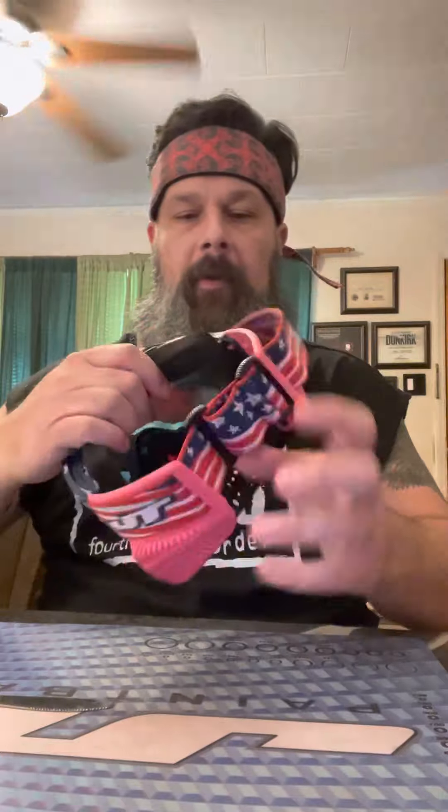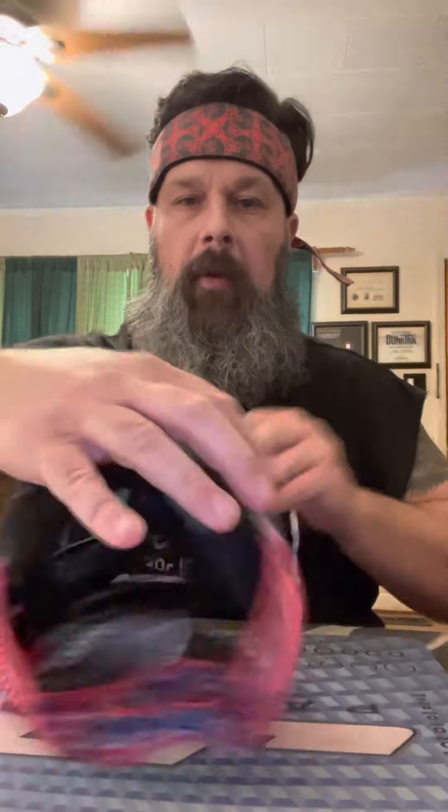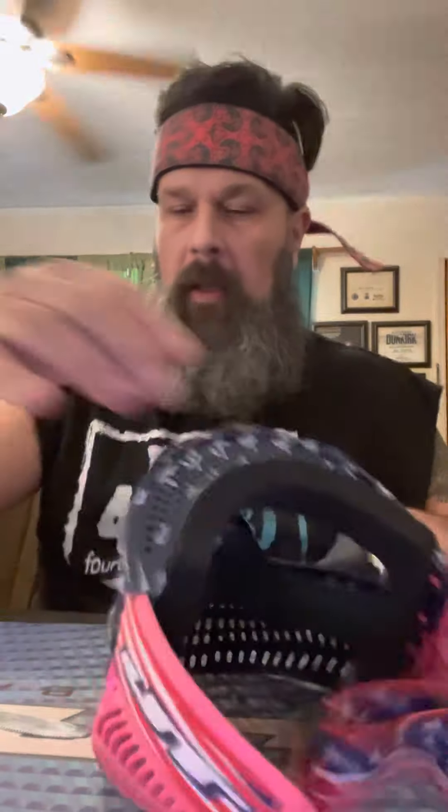Take your butter knife, jam it in there, grab the tab, pull it, then come back over here and pull your strap back out — bam, you're good to go. Now you can use these buckles to adjust to the size of your head and you are good to go. Now you have a strap on your JT ProFlex. Thank you for watching and stay tuned for more videos.